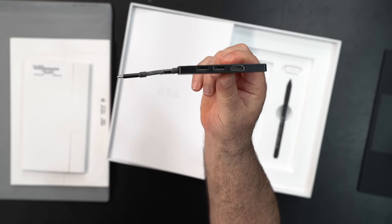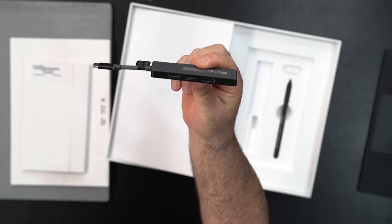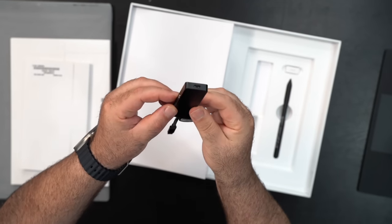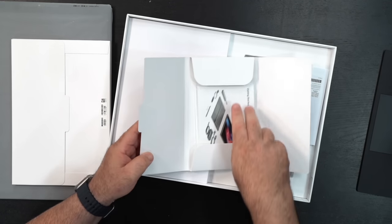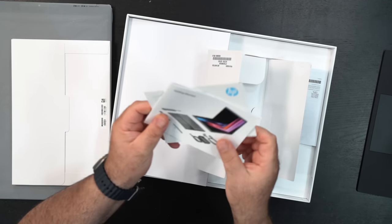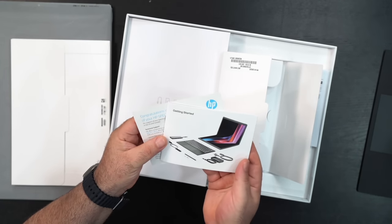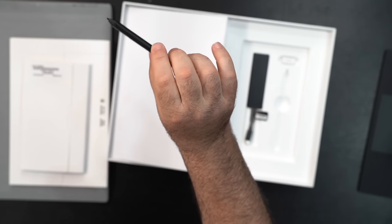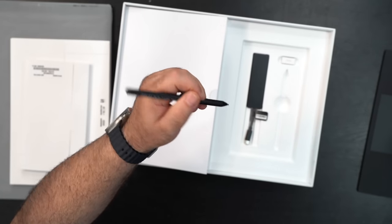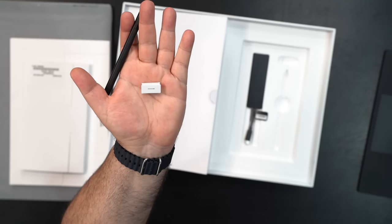They give you a nice hub in the box with two USB-A ports and an HDMI port that connects via USB-C, plus an extra Type-C port — a nice little touch, and you're going to need it because this unit itself has very few ports. They also include warranty documentation, and finally they give you the pen. The pen is nicely sized, very comfortable to hold, and it charges and stores magnetically on the unit itself.